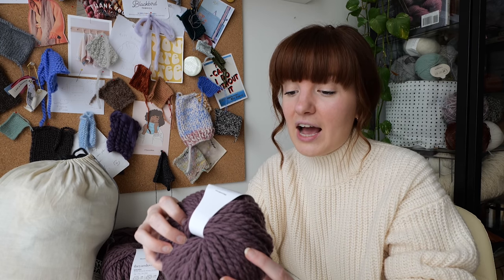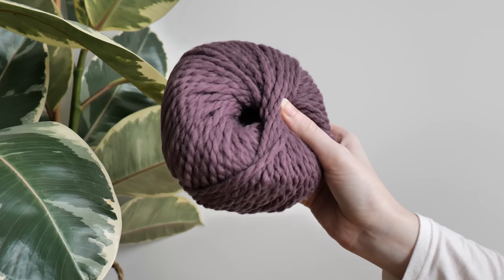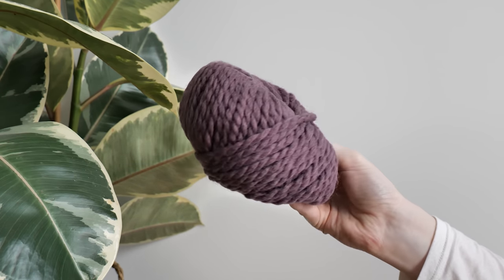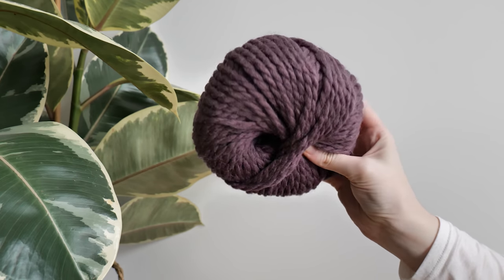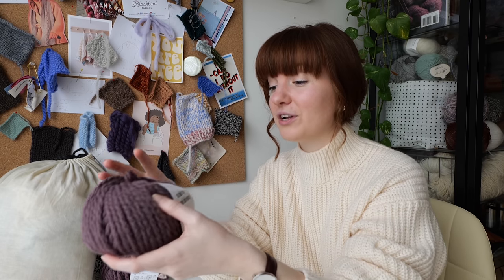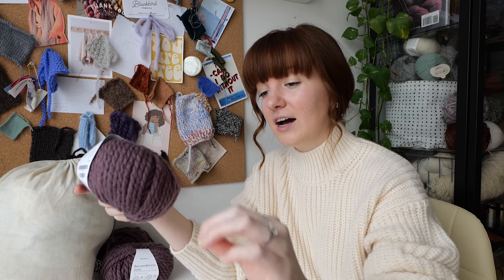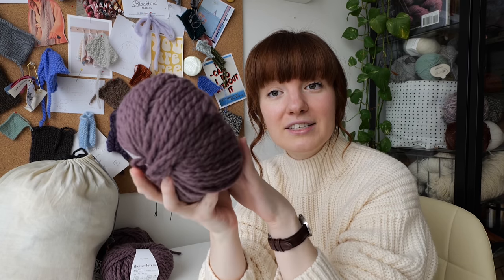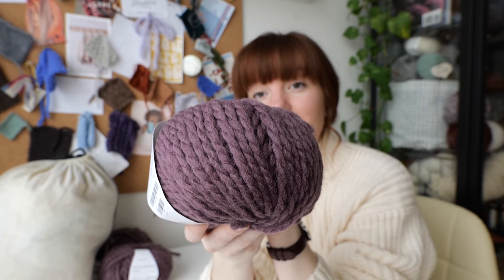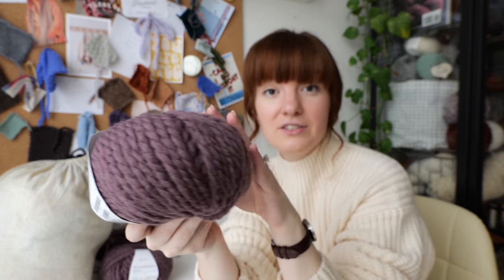In reality, this yarn doesn't go as far as the Drops Alpaca, for example, or even the Wool in the Gang Al Pacino Merino, because this one is actually 50 meters per 50 grams, which is half that of the other ones I've mentioned. The reason I picked this out of my stash is not just because I was looking for a use for it — I'm also intrigued by the color. It's a very beautiful, nice muted purple tone, and I really like that it adds a little bit of color but it's not too out there. It's still muted so it will match a lot of my neutral outerwear.